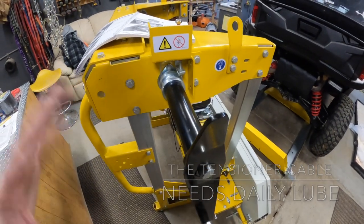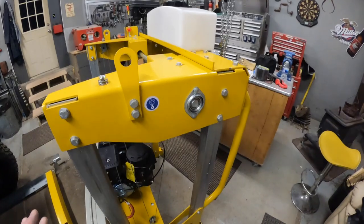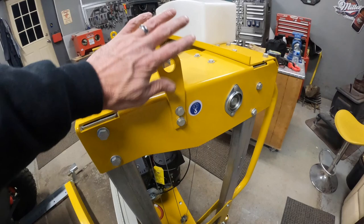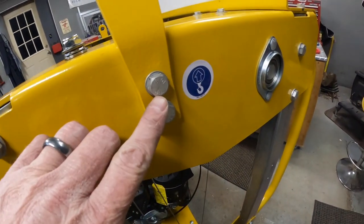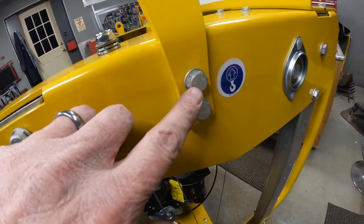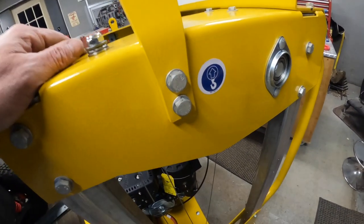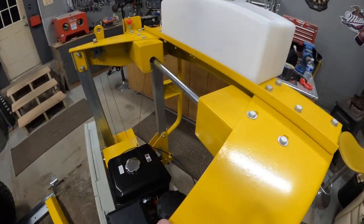We've added a few other things. One important note: for the lift brackets make sure you get the ones from the proper bag — they're a 10.9 grade, whereas the other ones are 8.8. Since these are going to lift the whole unit, you want the stronger ones. The rest of this is going pretty well.